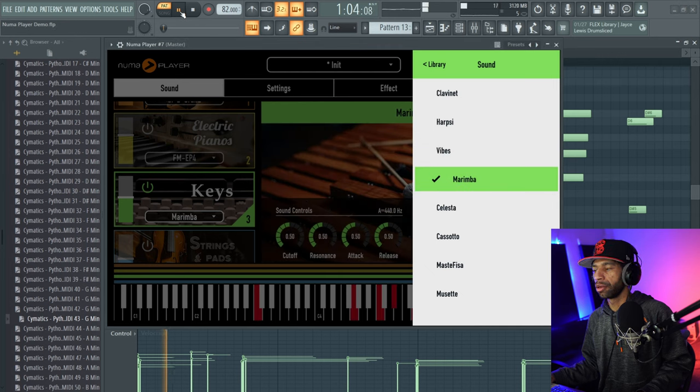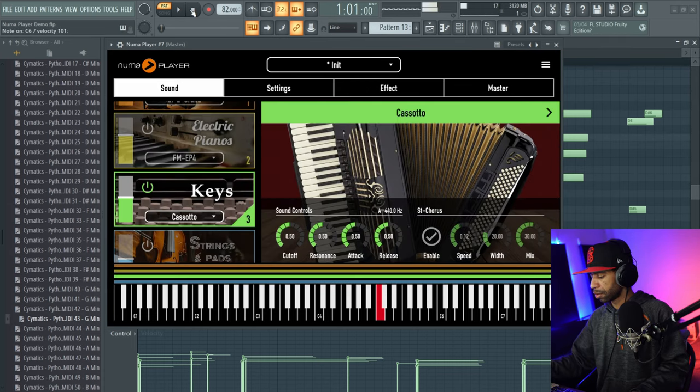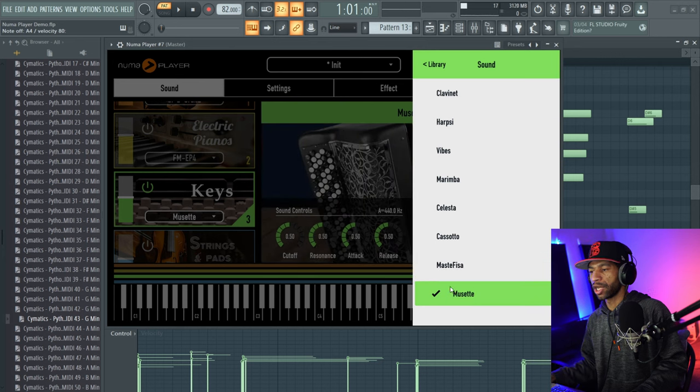Let's go ahead and check out this marimba. Here's one of the accordions, so we'll go ahead and check out another one. What's nice is there are three different accordions, which is wild. That's pretty fire.